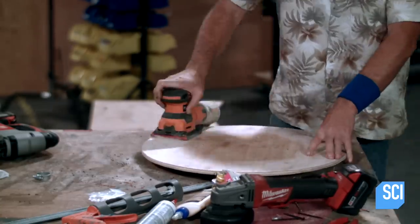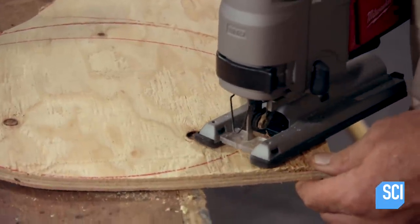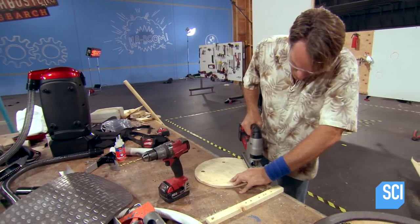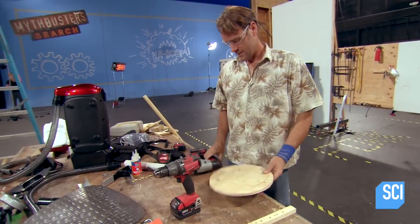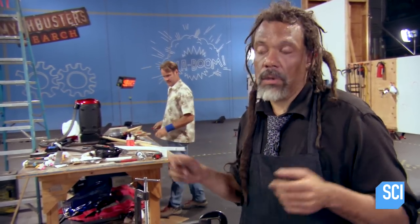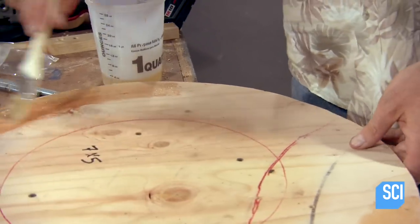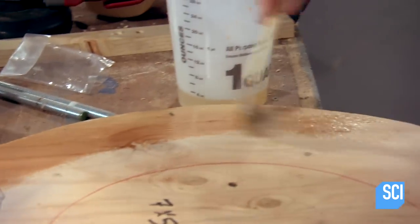We've decided to completely over-engineer the paddles. Each one we want to hold around 450 pounds. So a 20-inch diameter circle — that's 300 and change square inches — times the pound and a half of pressure per inch that we already got from the vacuum pump: 450 pounds, as long as you have a perfect seal.